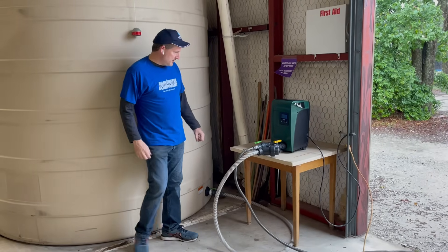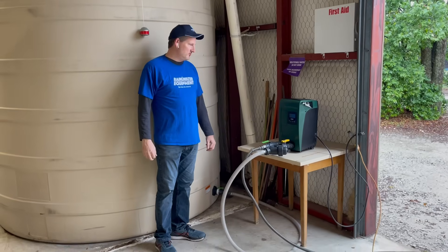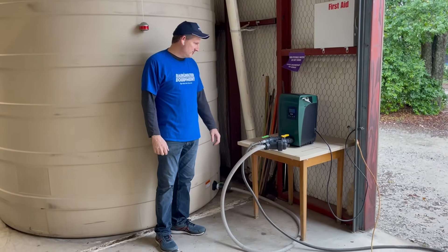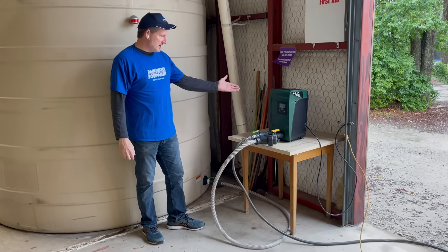We're going to demonstrate this pump — this is the DAB EasyBox Mini 3. The 3 stands for the number of impellers that the pump has inside. This is a VFD pump, and I'm going to demonstrate how it works.